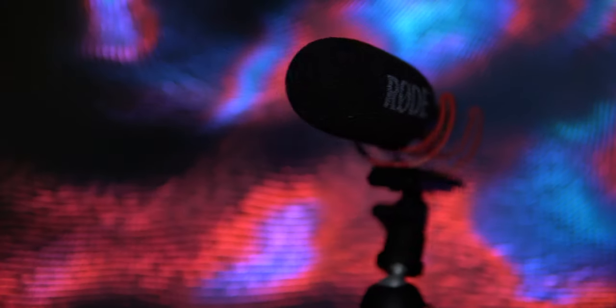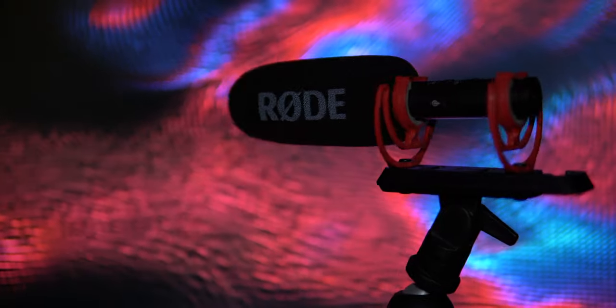My room is not acoustically treated. I have a carpeted floor and some acoustic panels, but only on the floor because I haven't gotten around to installing them on the walls yet — I'm not sure how I want the room to look. So this is the audio you can expect from this microphone. Normally I'd have it out of the frame somewhere, but I wanted to showcase how it sounds up close.